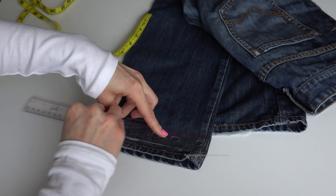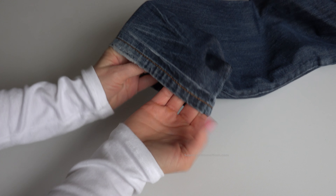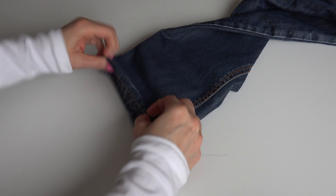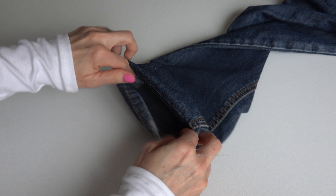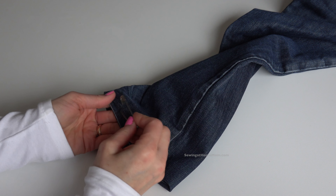Make a line, then do the same thing on the other side and on the other leg. I mark my final hemline, and the next step is to fold in the excess fabric — fold the excess hem right on the marked line. You can use a safety pin to keep it in place.